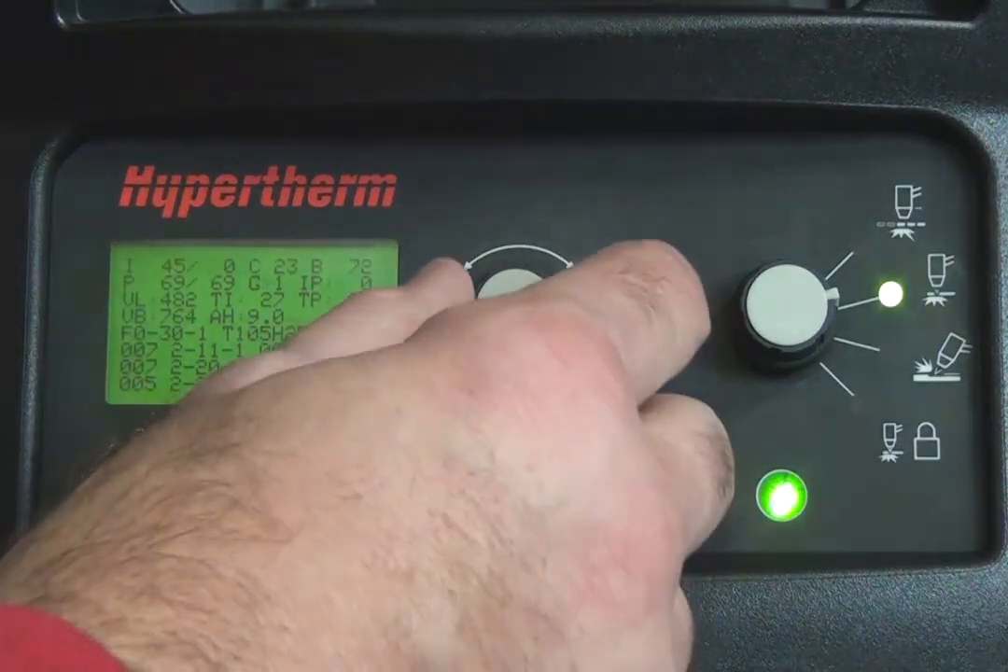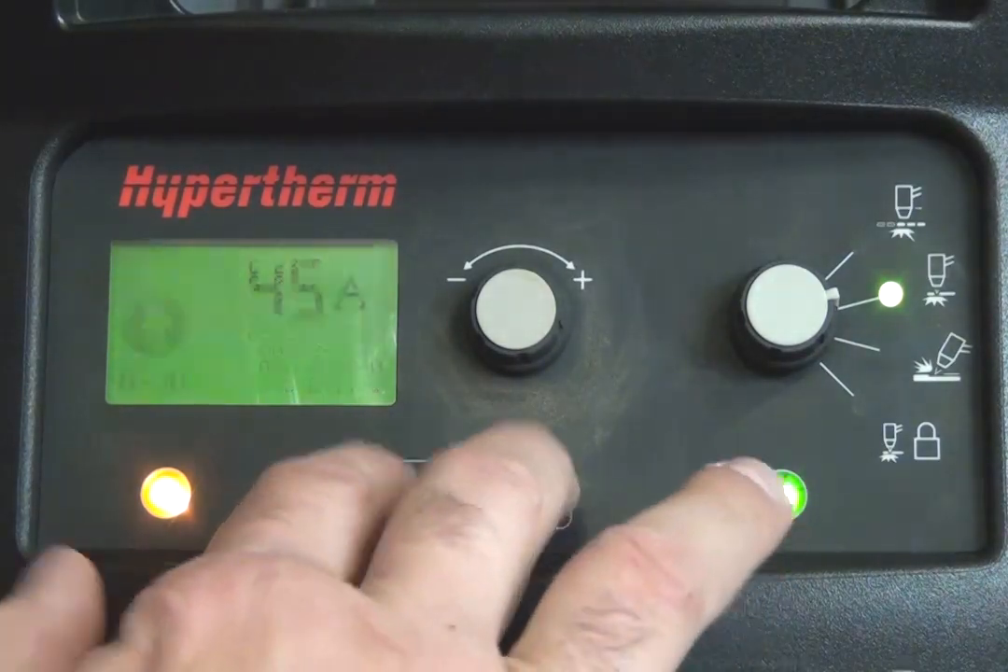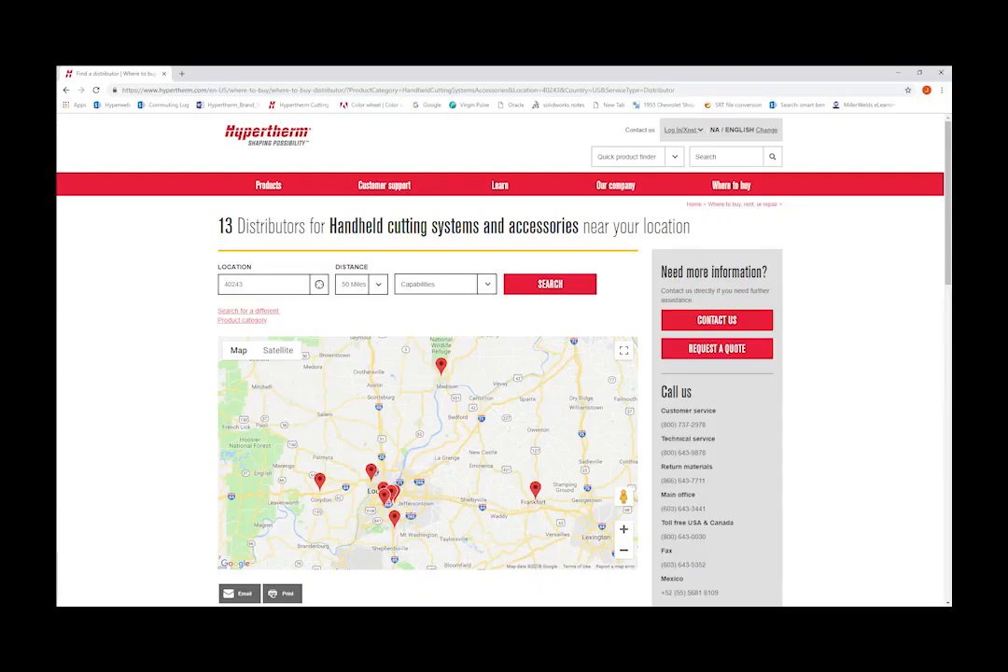Set the G1 back to G0 and exit the service screen. If your gas test results and supply input pressure are both normal, then contact your Hypertherm distributor or authorized repair facility for assistance.